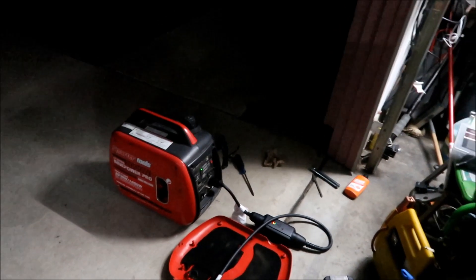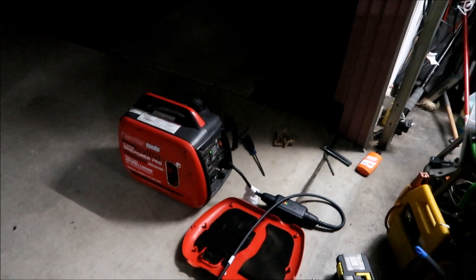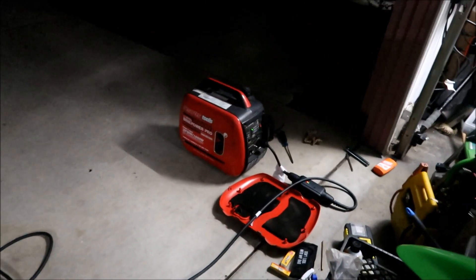I was doing maintenance on it — I checked the spark plug and the gap was too big, which is probably why it wasn't running so well. I cleaned the air filter, and I put oil in it not too long ago, so I don't think I have to worry about the oil right now. But yeah, I can actually charge my RAV4 off of this generator.